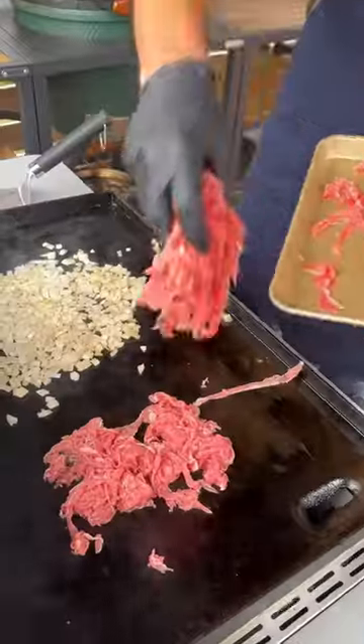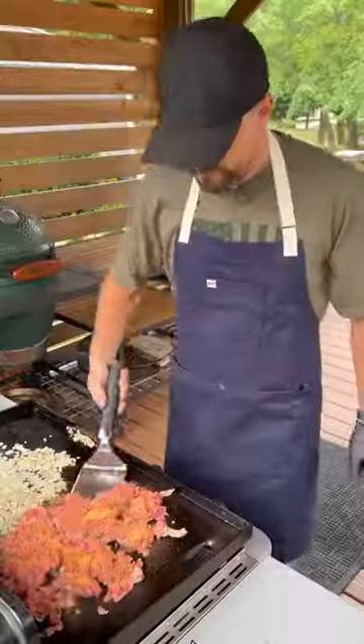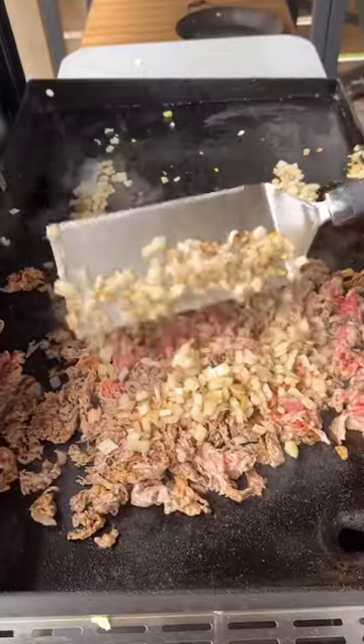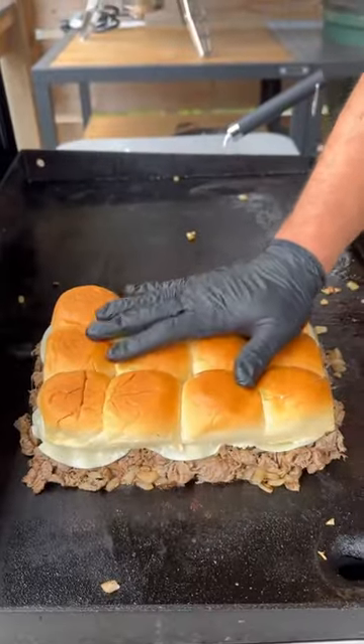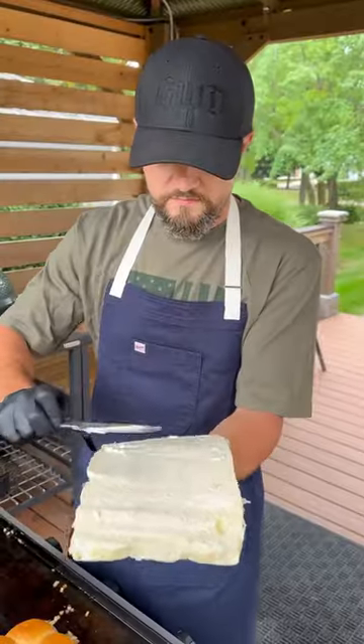Onion hits the griddle first, then the beef is next. Gonna season up with a steak seasoning and cook it for a couple minutes. Combine the onion with the steak and a couple slices of provolone cheese, and place the top half of our buns right on top. Let them get nice and steamy.